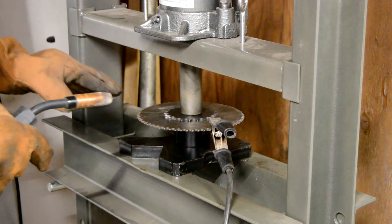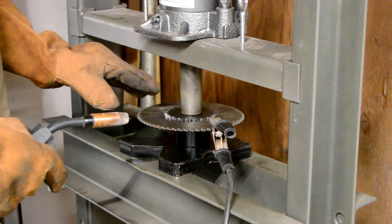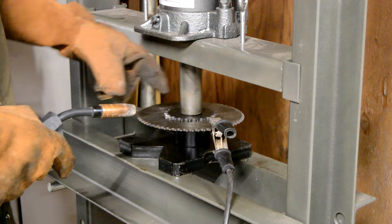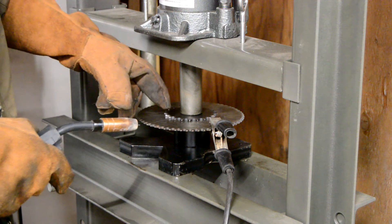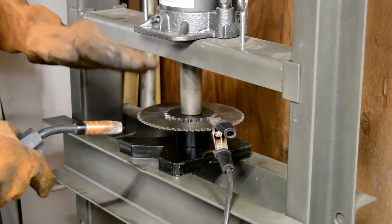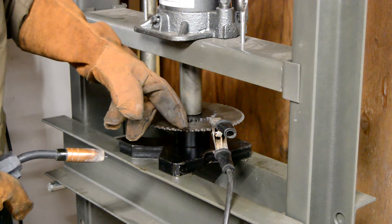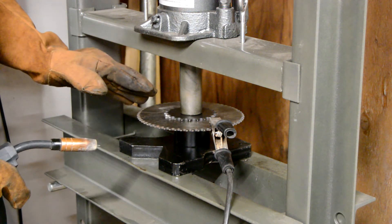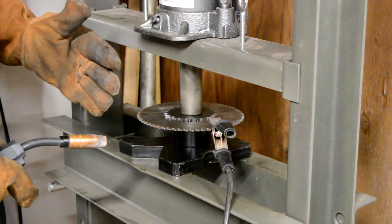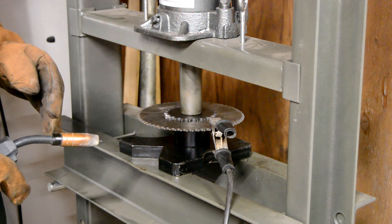I decided to put the sprockets in the shop press, because that's going to allow me to weld the whole back of the sprocket at once without having to tack weld and then re-clamp because of depth changes from heat. I've also measured the distance from tooth to tooth in four corners, and we're within one millimeter accuracy, which is way more accurate than most of my stuff. So we're going to go ahead and get started with the welding.